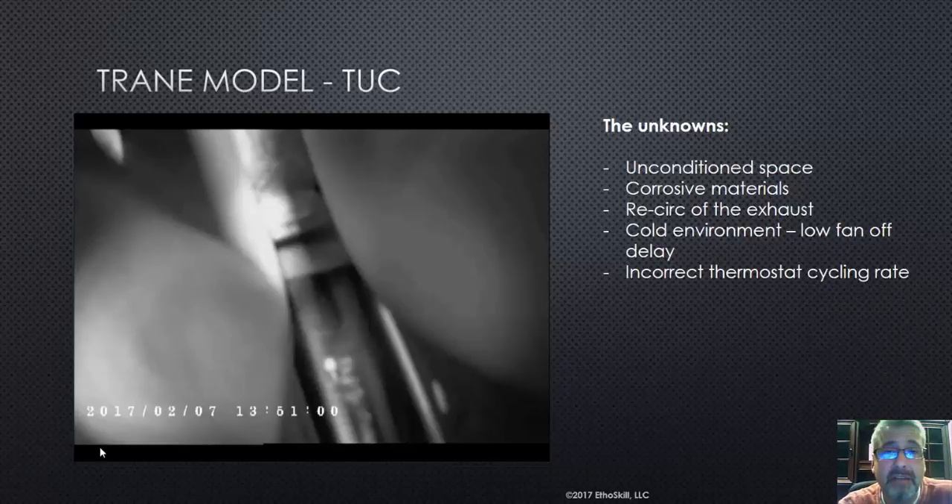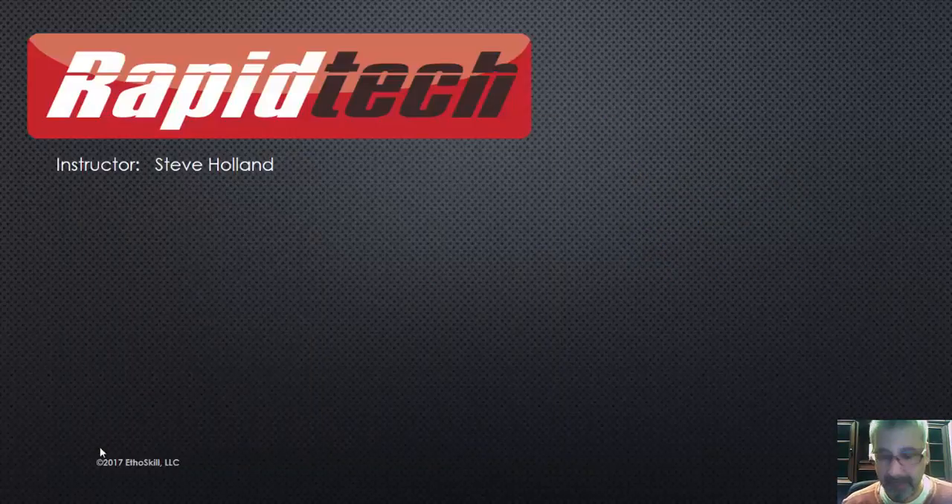The goal of this video is simply to teach technicians the proper way of inspecting heat exchangers and what to look for. This is another RapidTech module and training course. There are literally dozens of these just on furnaces, and hundreds on all other topics. If you want your RapidTech certification and want to get your technicians certified, we're available to do that. My name is Steve Holland — I hope you enjoyed this video. Thank you.